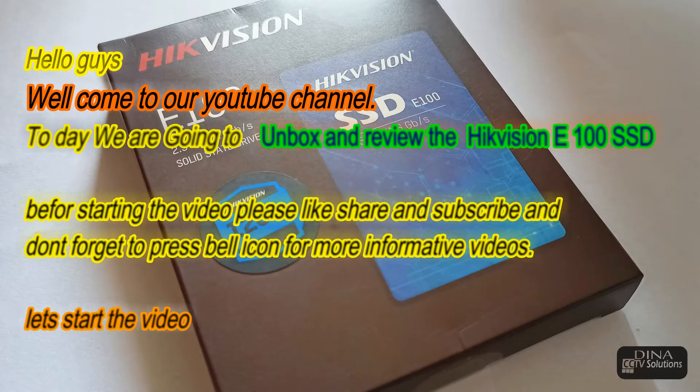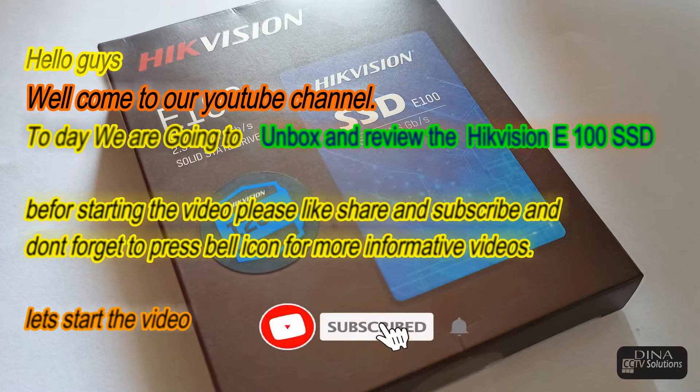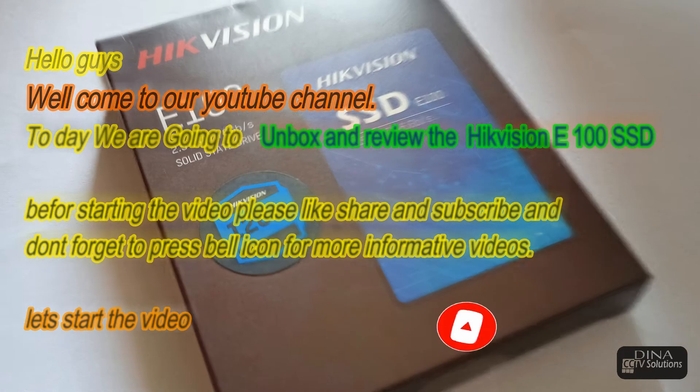Hello guys, welcome to our YouTube channel. Today we are going to unbox and review the Hikvision E100 SSD. Before starting the video please like, share and subscribe, and don't forget to press the bell icon for more informative videos. Let's start the video.